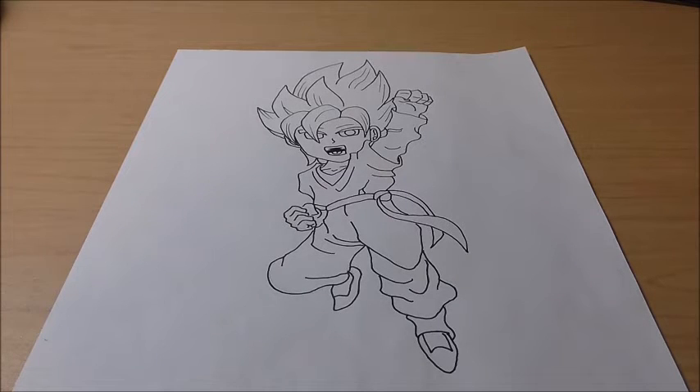Gotenks — no, it's Goten. It's Goten, and when he fuses with Trunks, it's Gotenks. There we go. I know my Dragon Ball Z, guys. So anyway, let's get our pencils ready and start drawing.